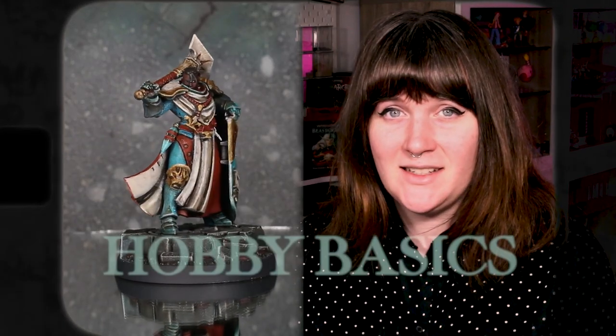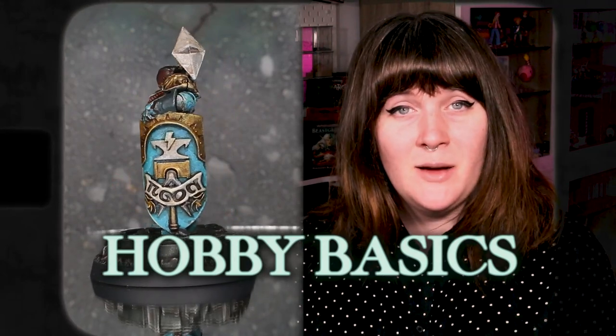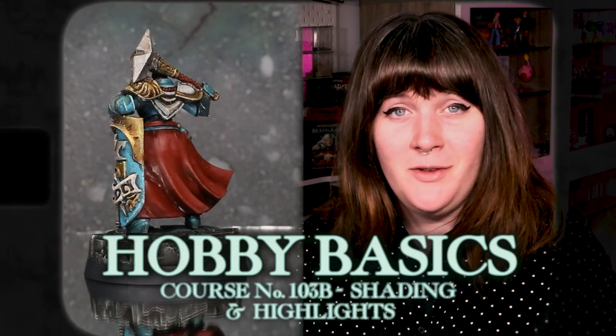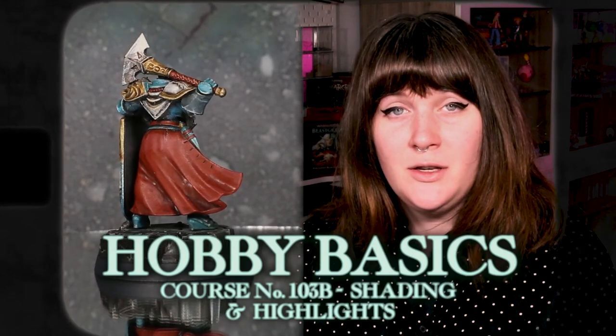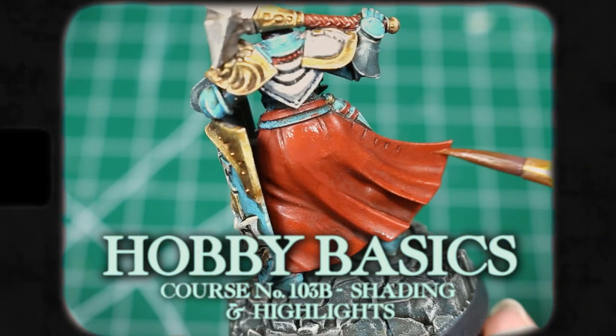Welcome back to Hobby Basics. I'll be your instructor, Dana Howell, and today in Hobby Basics 103B, we're going to be finishing up our Stormcast models using some basic highlighting, shading, and layering techniques.